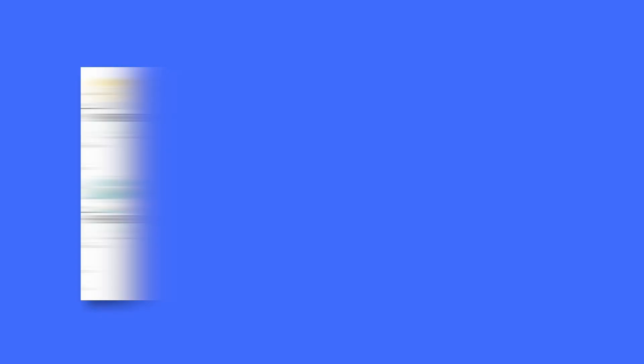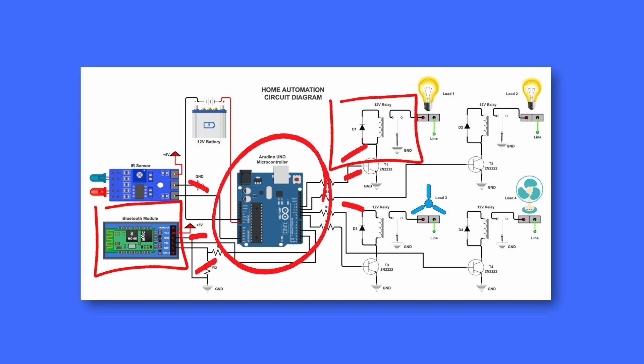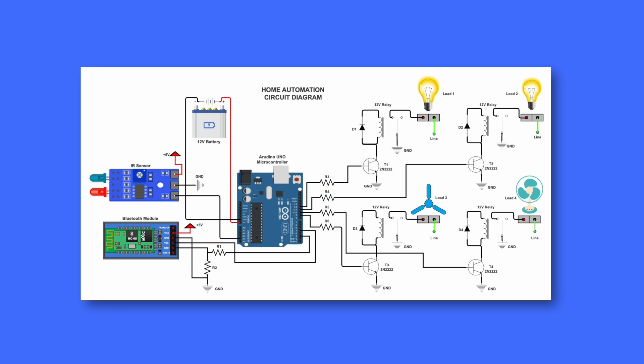Let's look at another example of a home automation wiring diagram. This diagram focuses on the electrical circuitry designed for wireless control of household appliances using an Arduino UNO, Bluetooth module, and relay system. It shows how components like sensors, relays, and microcontrollers are wired together to automate tasks.